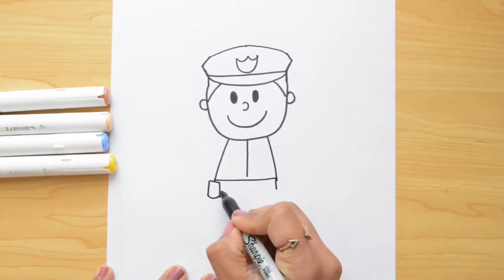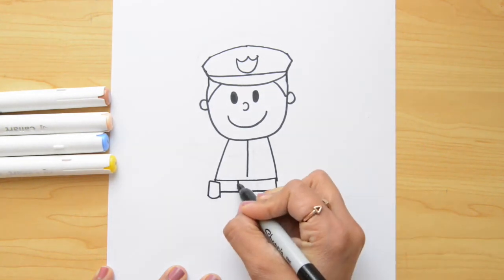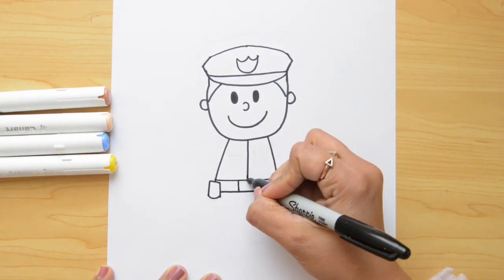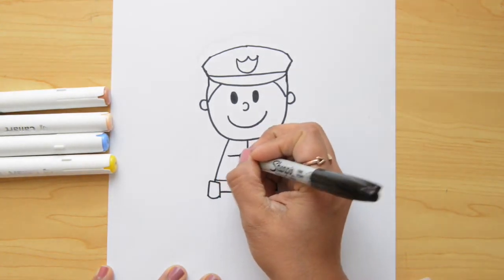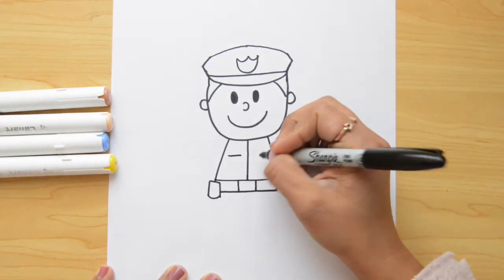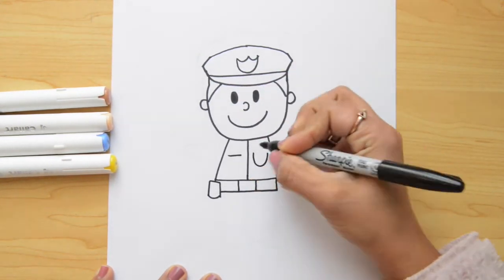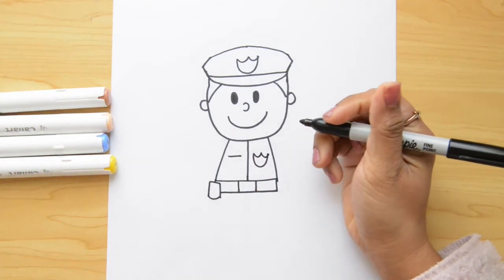Now, let's do his belt and we're gonna close from left to right. Here, I'm gonna do two lines for his belt, and this line I'm just gonna extend it — I wanna touch the belt. Up here, I'm putting a line for a pocket. And now, let's repeat this badge here — we're gonna do a letter U and a letter W on the top. Good!